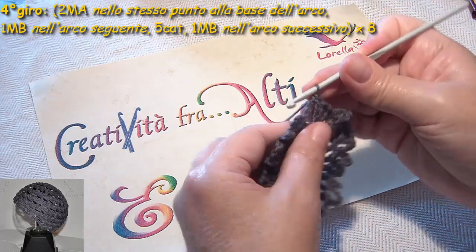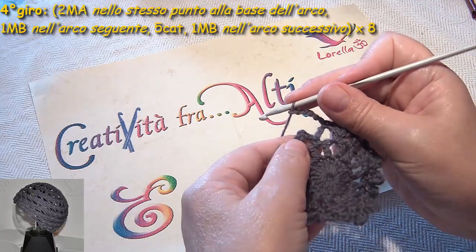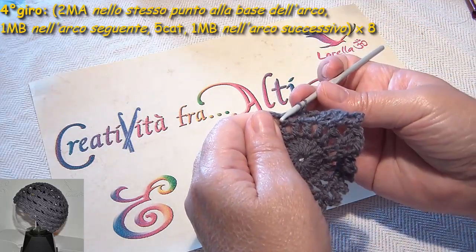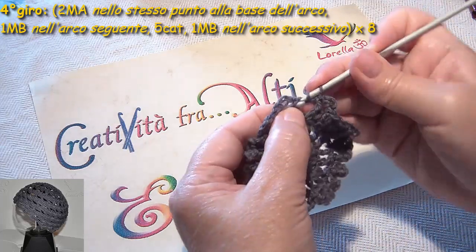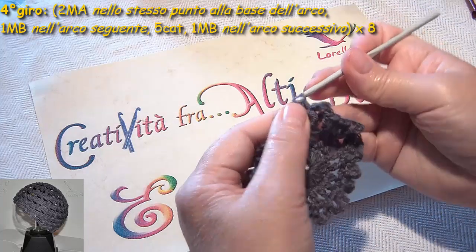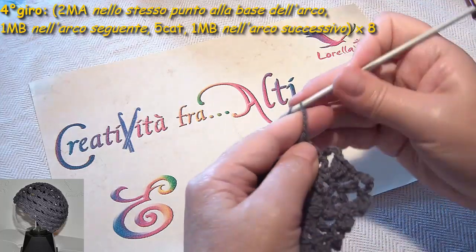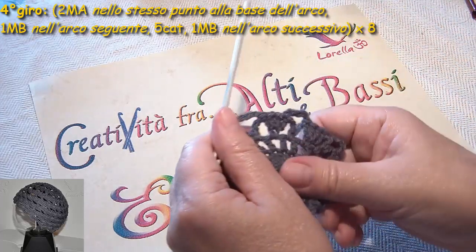5 catenelle — 1, 2, 3, 4, 5 — una maglia bassa nell'arco. E di nuovo vado avanti con le 2 maglie alte, sempre all'interno della maglia bassa qui sotto: 1 e 2. E una maglia bassa nell'arco, 5 catenelle — 1, 2, 3 — 4, 5, una maglia bassa e così via fino in fondo.